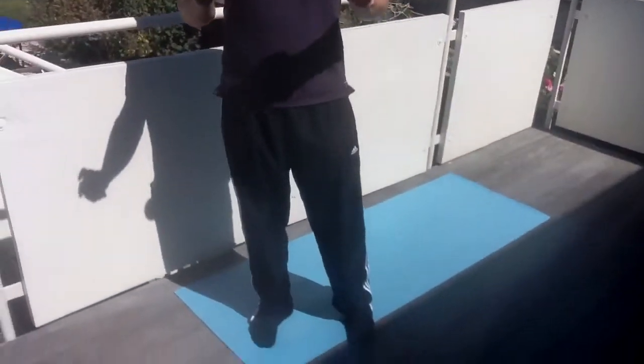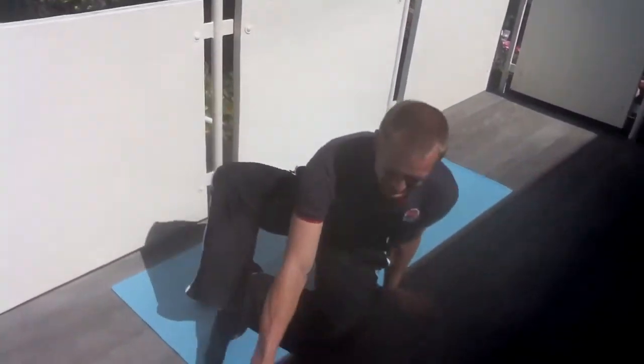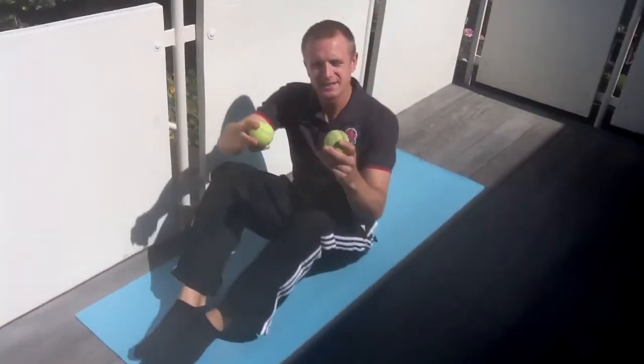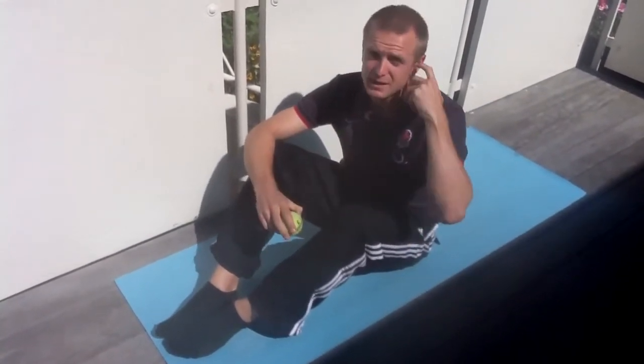Will's going to get down with his two tennis balls. A quick word about the tennis balls: try and have them as soft as possible — if they're too hard, it could maybe be a little bit painful.